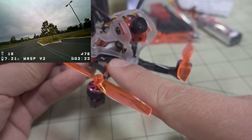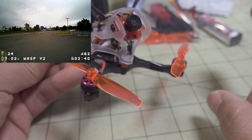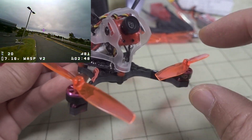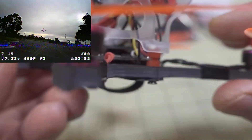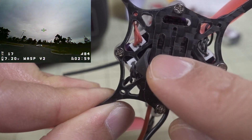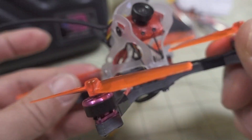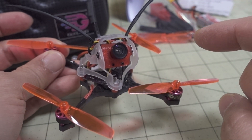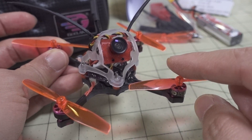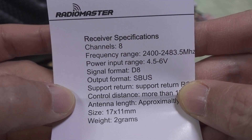The receiver is an R81 from Radiomaster — kind of like an XM Plus. They do offer an XM Plus version, as well as Flysky and Spektrum receiver versions. You can also get the plug-and-play version and add your own receiver. The receiver is actually below the all-in-one flight controller board, below this little plate, and the bind button is right there. You hold the bind button down while you power it up to bind to your radio. It binds in D8 mode and the ninth channel is the RSSI value — so eight control channels plus RSSI on channel nine.